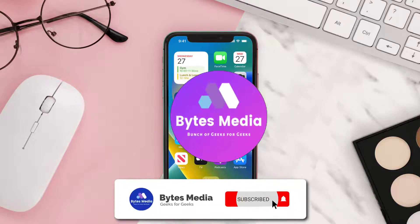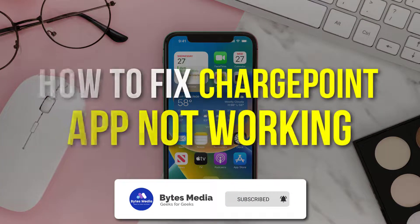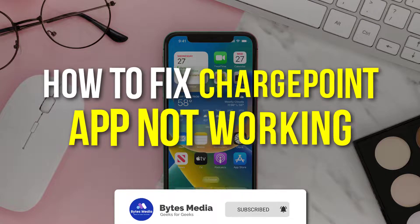Hey guys, I'm Anna, and today I'm going to show you how to fix ChargePoint mobile app not working.